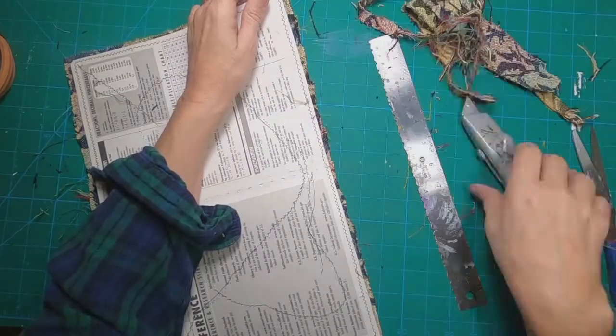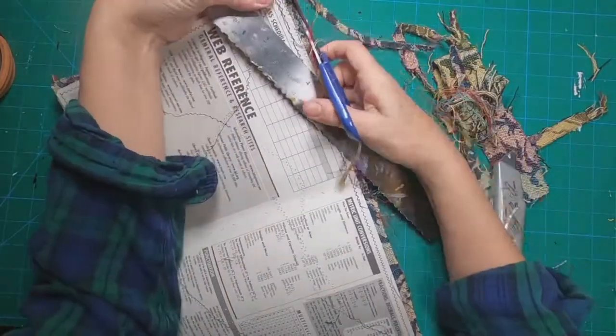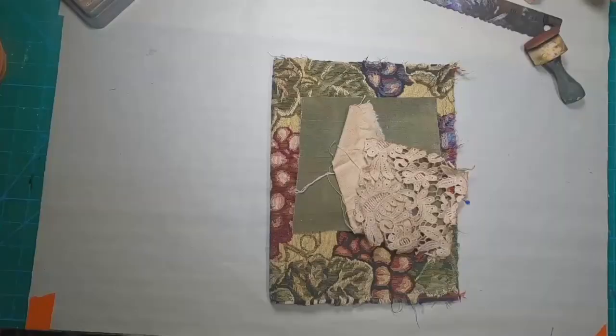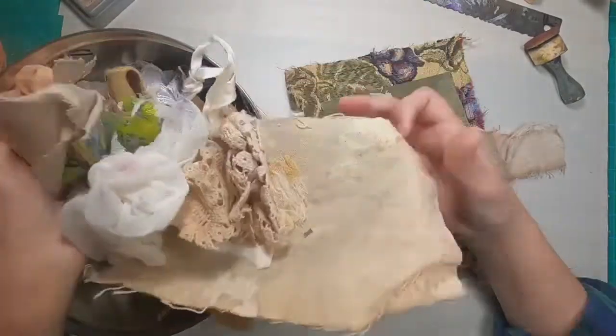It is too bulky to fold over, so I trimmed it close and went back and pulled the threads to fray those edges, so it creates a kind of rugged, vintage look.